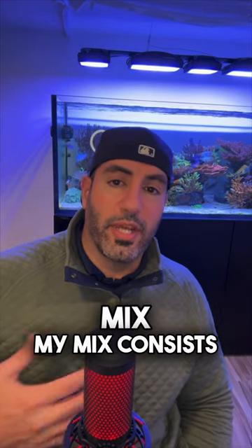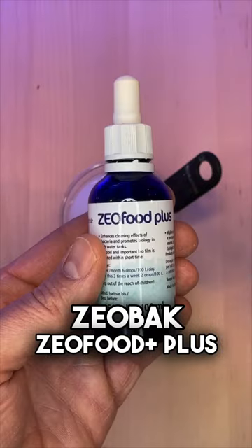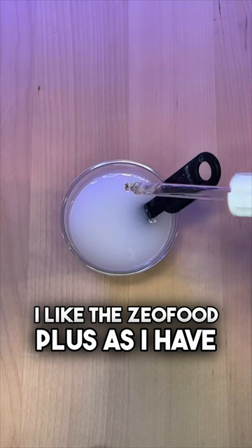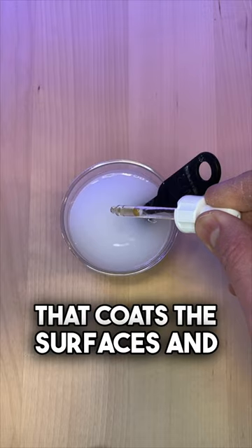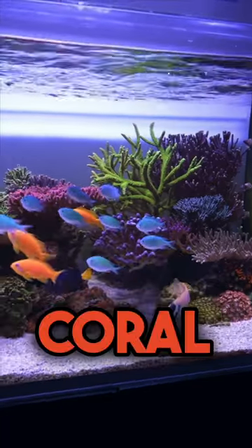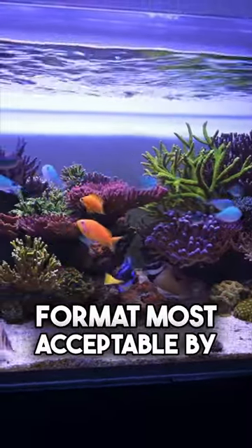Finally, we come to my personal mix. My mix consists of Coral Snow, Zeobac, Zeofood Plus, and sometimes Celcon. I like the Zeofood Plus as I have seen positive results with its ability to help the bacteria reproduce. It also helps to create a bacterial film that coats the surfaces and helps to combat cyano. The unique properties of coral snow help to deliver the nutrients in this mix to a size and format most acceptable by corals.